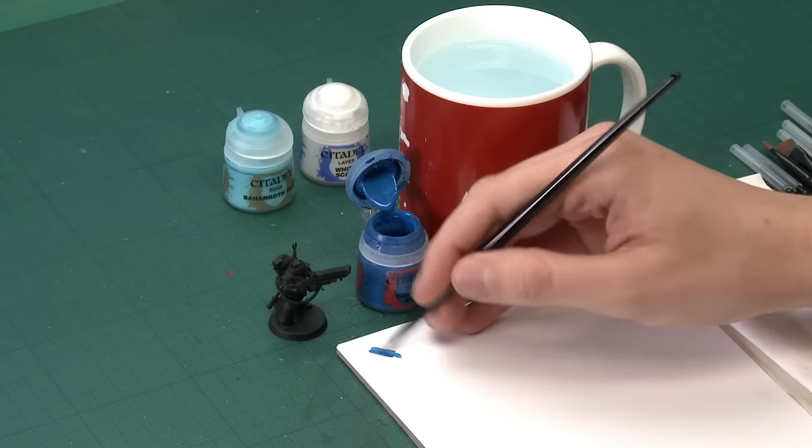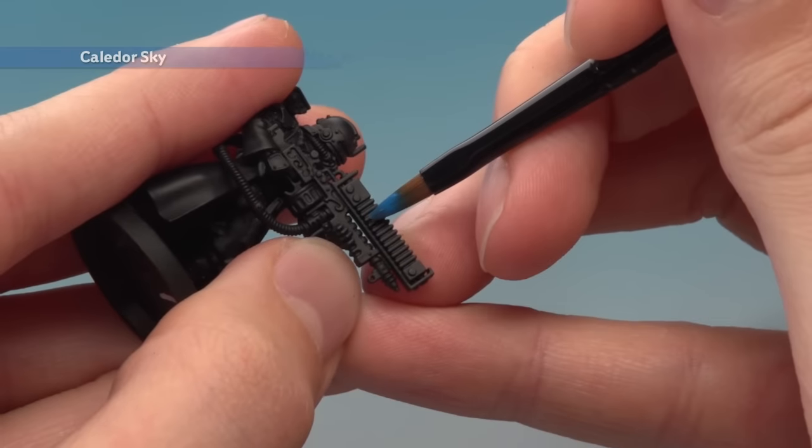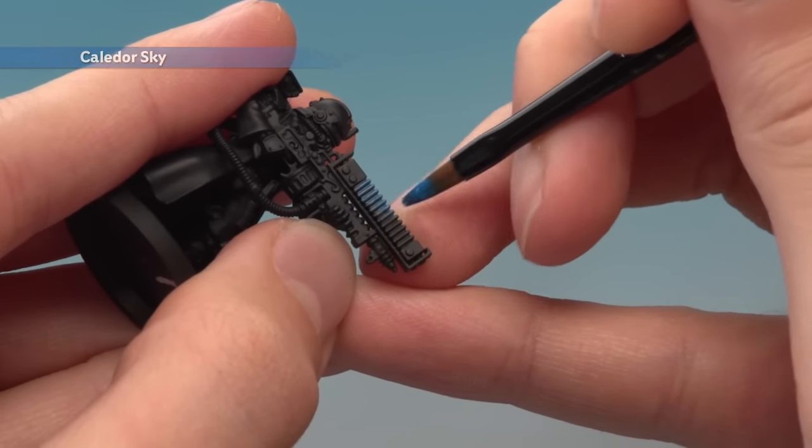You might want to go for a small base brush depending on what weapon you're doing. Whatever the case, be sure to thin your paint so it's really smooth. When you're ready, all you got to do is start blocking in the entire area where you want the glow to be. In this case I'm looking at these ridged parts along here, and I want to get this up to a good strong finish, so I will be applying two thin coats.